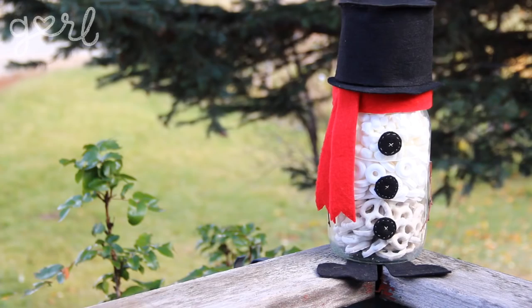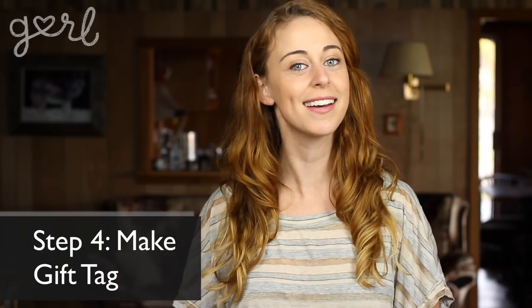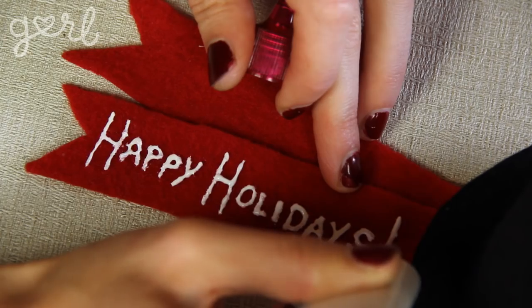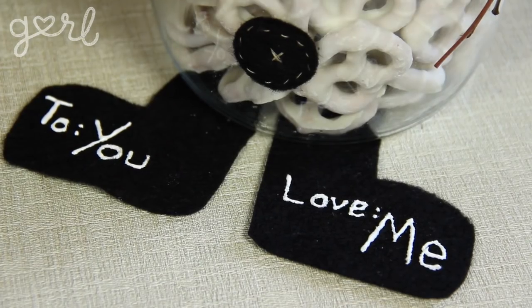Your snowman snack jar is ready to show off. I'm making these jars for gifting, so if you're like me, the final step is to make a gift tag. A few ideas are to draw or print out a design onto label paper before sticking it onto your jar. Or you can use something like puffy paint to write out your message on the snowman's scarf, hat, or boots.